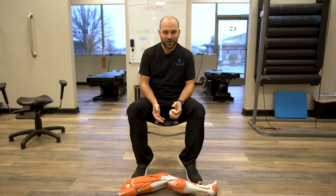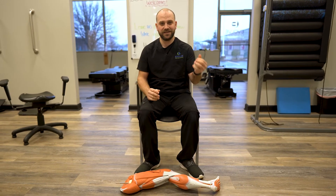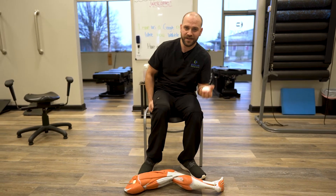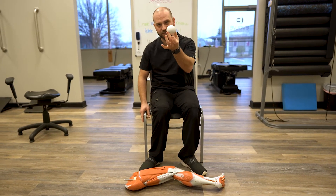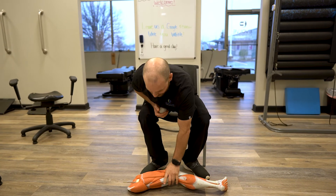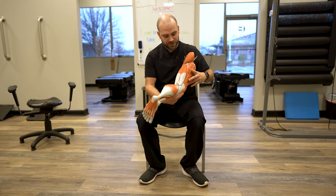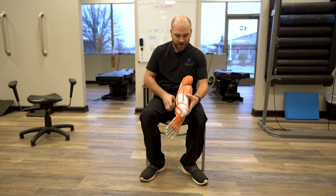Hey, it's Dr. Allen from Evolve Chiropractic out here in Woodstock. Today I'm going to show you how to stretch out your hamstrings using a chair and a lacrosse ball. I'm going to have a little help from my friend here just to describe where we're going to be using this ball and what we're trying to accomplish.